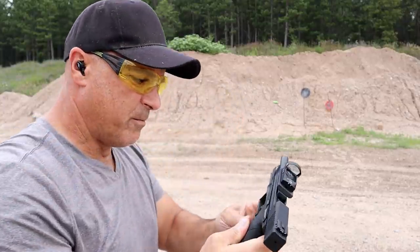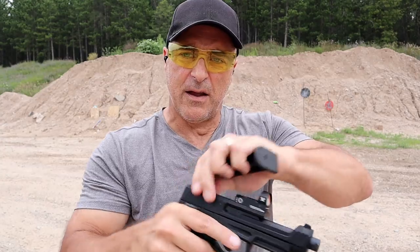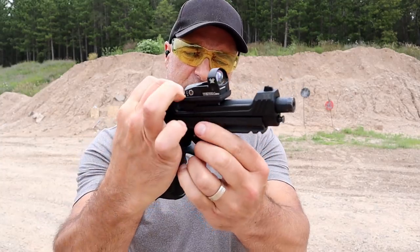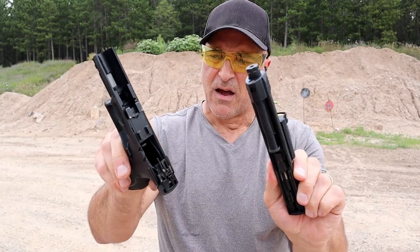And there we go — love that trigger. Another thing that I think is super cool with this handgun is the disassembly. You pull the trigger, and it has these takedown levers here. You just pull the slide back a little bit and just like that, the slide comes off the frame.